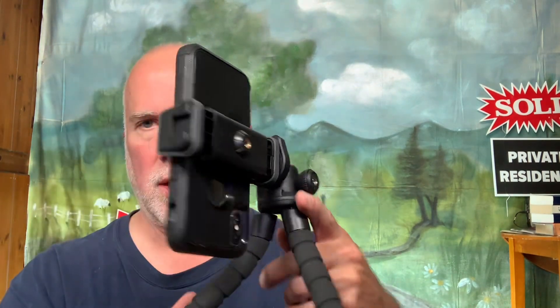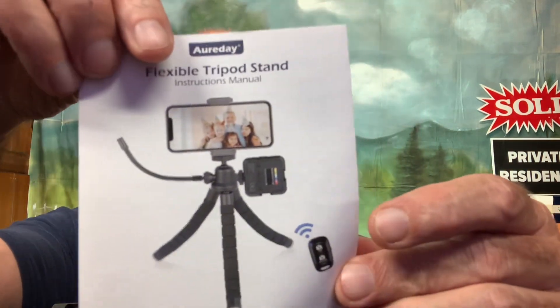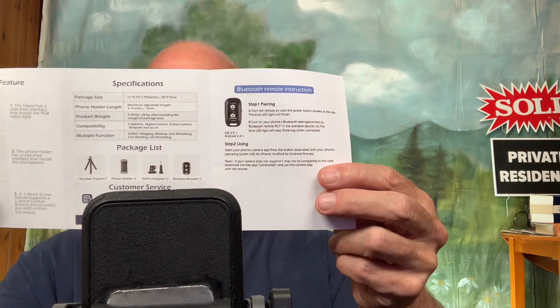Anyway, that's this product — it was only $12.99 and I wanted to try it. I think I can make it work better than I've quickly demonstrated just now. I'm looking forward to hooking it up to Bluetooth so I can use the remote to trigger the camera. That's my first impression of this tripod by Aurora Day — the flexible tripod stand. Maybe the instructions give some hints I'm missing, and if so I'll put it in the notes below or post another video.